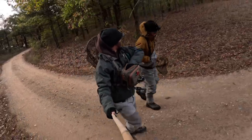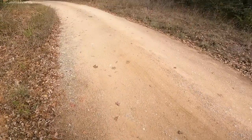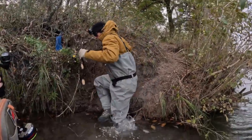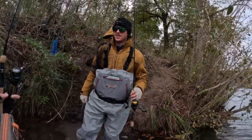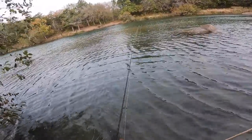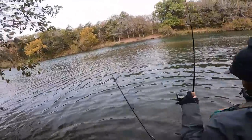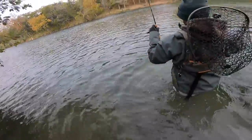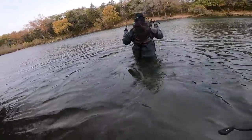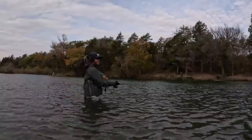Testing out the new waders and boots getting in for the first time. These are significantly more comfortable to walk in than the neoprenes. How high are we going to get in? It's pretty nice not to feel water coming in, though it's a lot colder in the water for sure.